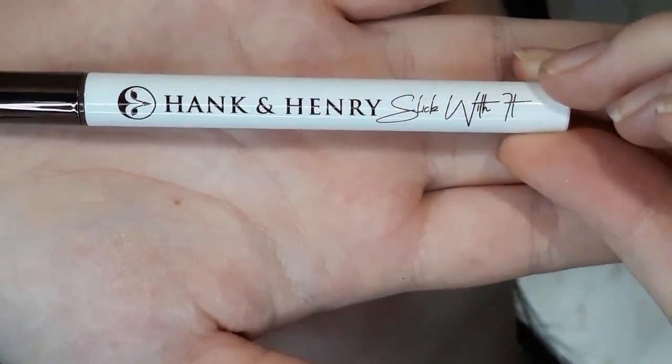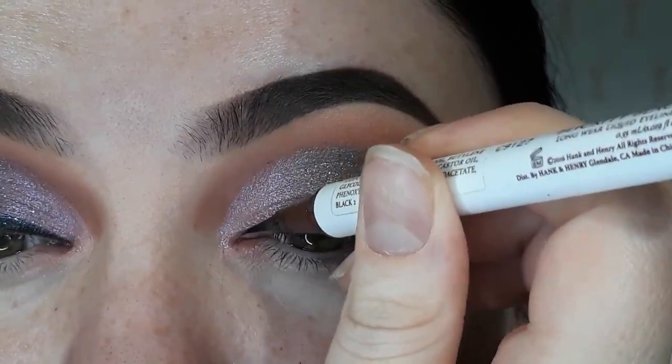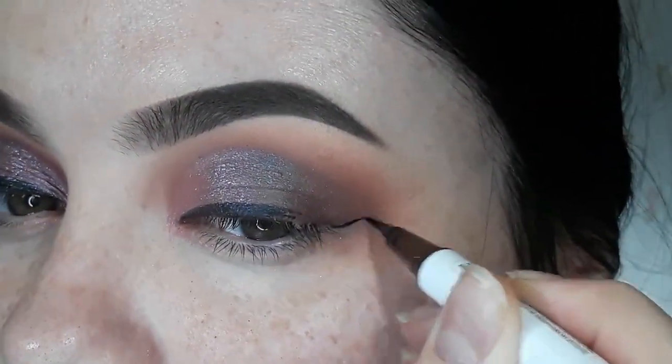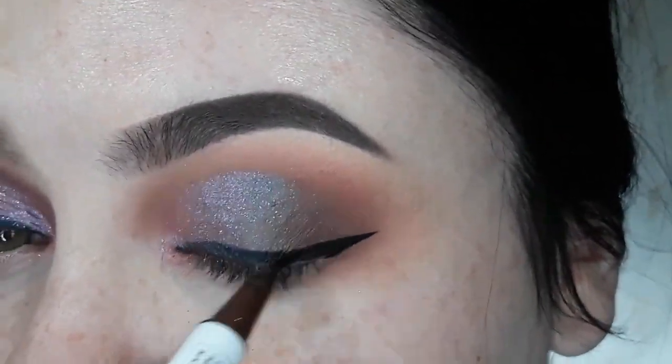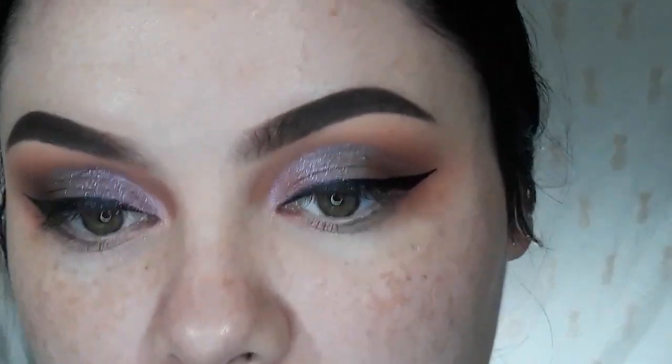I'm now going to take my Hank and Henry eyeliner, and this one is in Blickety Black. The eyeliner is on. I'm awful at eyeliners. Now I'm going to move ahead onto my face and then we'll come back and do lashes and the lash line.